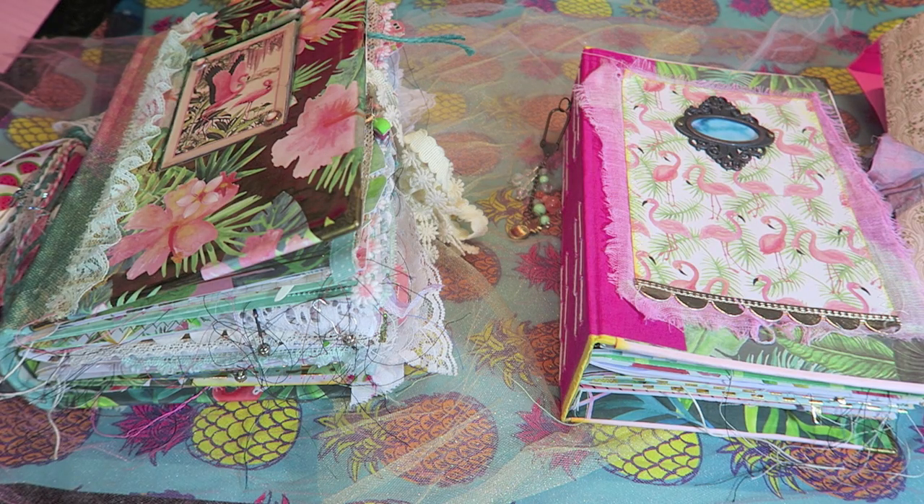Hello crafty cuties and welcome back to another video. I wanted to take this time to make a video explaining some new changes that you will see in the journals that I offer. I am adding a couple new styles of journals and I wanted to give you a really detailed explanation of what the differences are, so that's why we are here at this video.